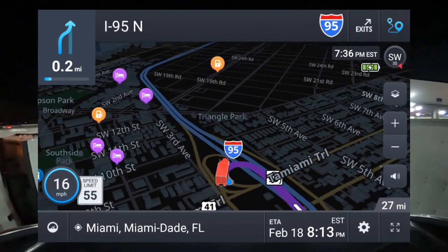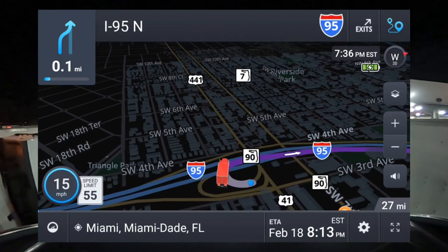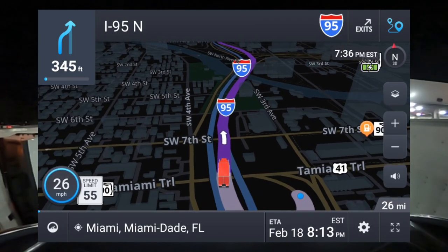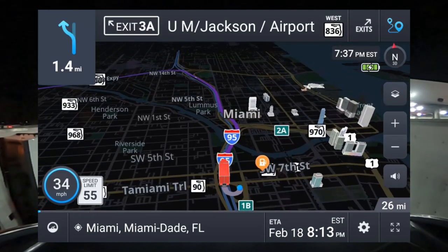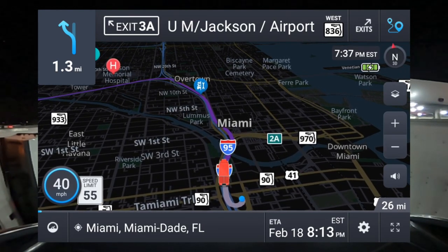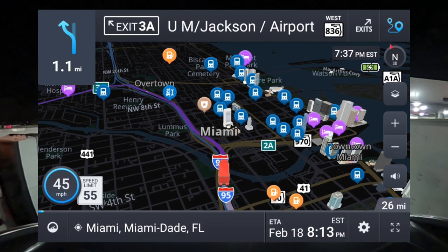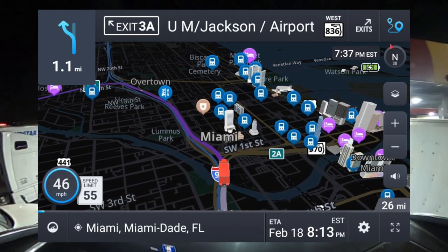I just want to add a little something to this video. With these GPS units, be aware of road signs, because GPS units do malfunction and sometimes they're not totally updated. You could end up on a road you're not actually supposed to be on, so pay attention to road signs — even the GPS itself tells you to pay attention to road signs — because some of the information is not super accurate.